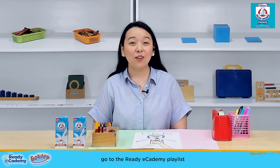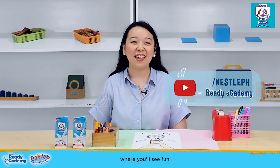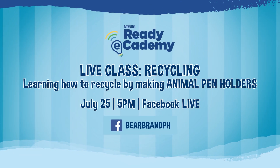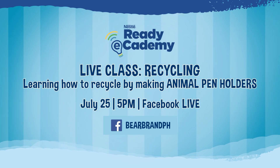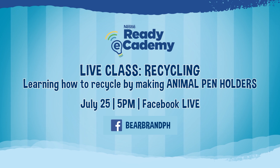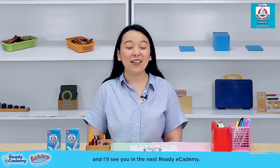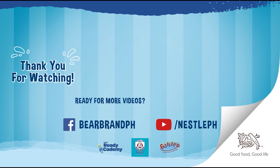For more ideas, go to the Ready Academy playlist at the Nestlé Philippines channel where you'll see fun and meaningful activities updated every week. On Saturday, July 25, we'll be having a Facebook Live session — one of our Galileo teachers will guide you through an activity that helps teach your kids the importance of caring for the environment. Just tune in to the Bear Brand Powdered Milk Drink Facebook page on Saturday at 5 p.m. This has been Teacher Kay of the Galileo Enrichment Learning Program, and I'll see you in the next Ready Academy. Nestlé — good food, good life.